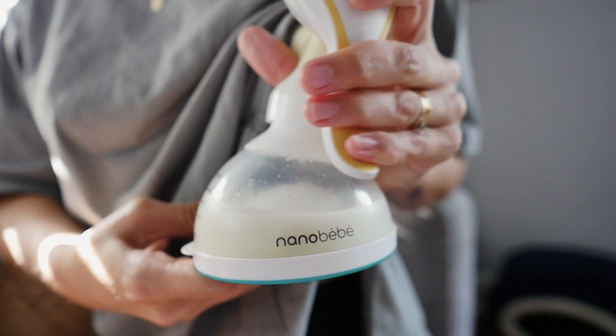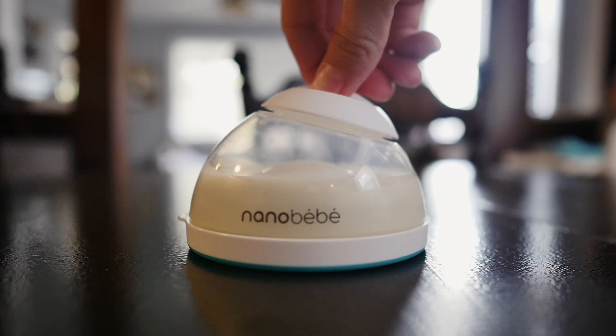Speaking of pumping, you can pump right into the bottles. Each of them comes with a cap and breast pump adapters that are compatible with most major brands.